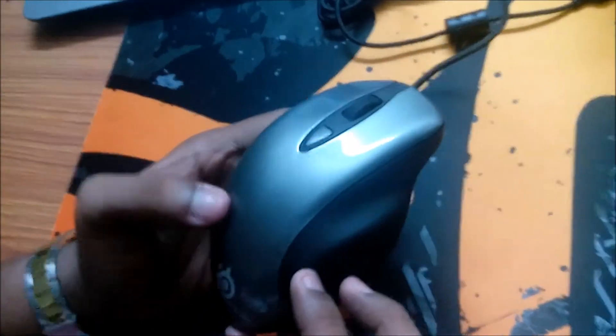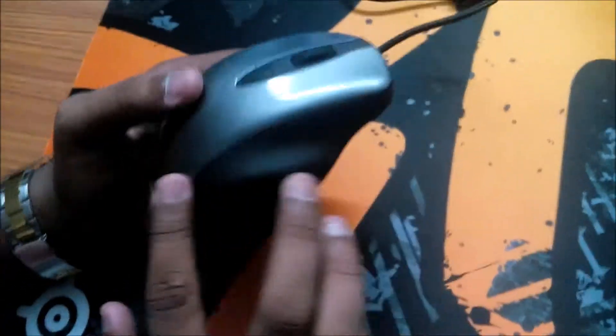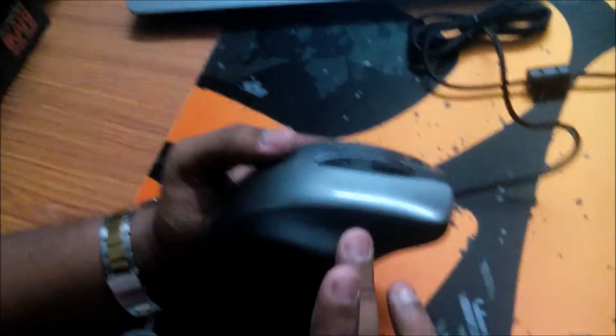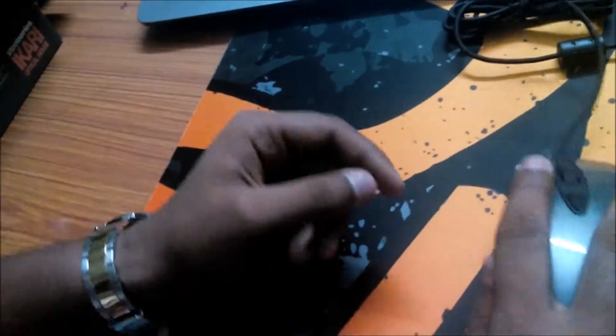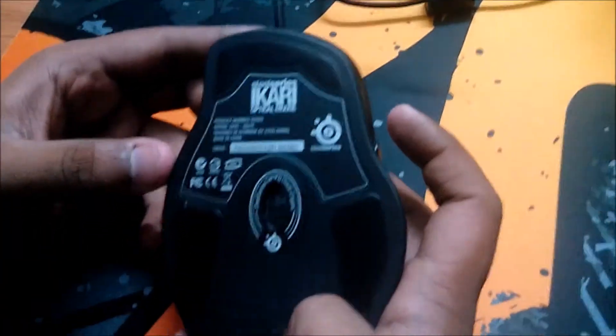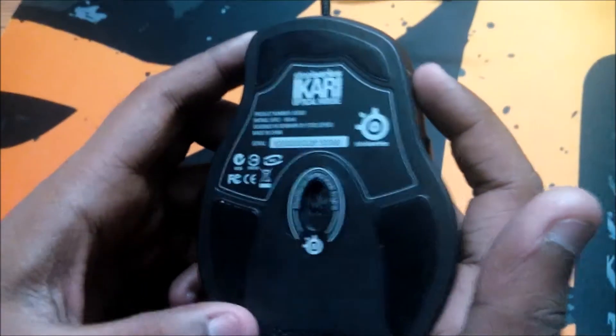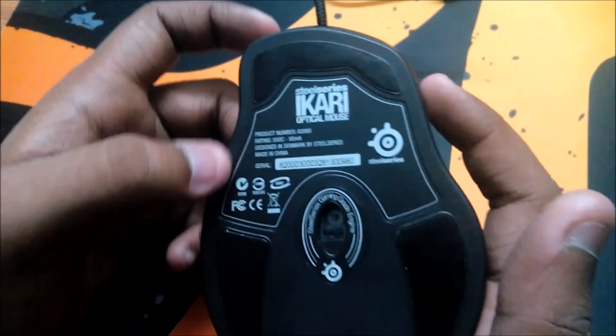Here's the mouse — this is not steel, it is some plastic type material, and this side has a matte finished plastic which feels good in hand. Here is the optical sensor, and it is a very big mouse. It says Ikari branding — this is the SteelSeries Ikari optical mouse.